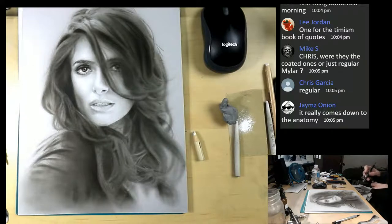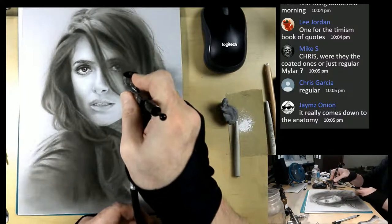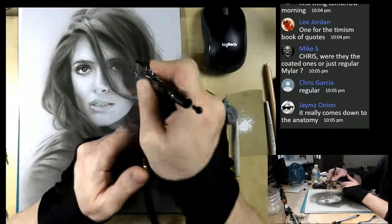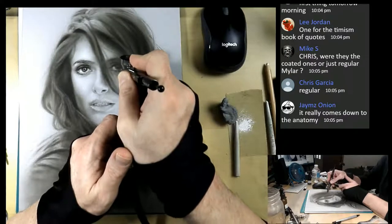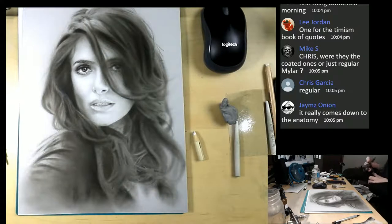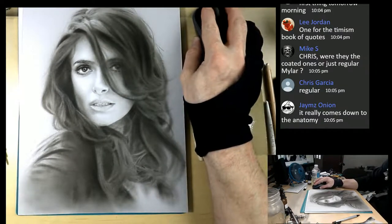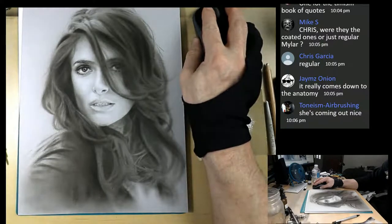James says it really comes down to anatomy - and I really feel that's so true. If we don't pay attention to the anatomical structures and the rules of anatomy, we definitely can get lost and just create something that just doesn't look right. So you have to be so careful of that.